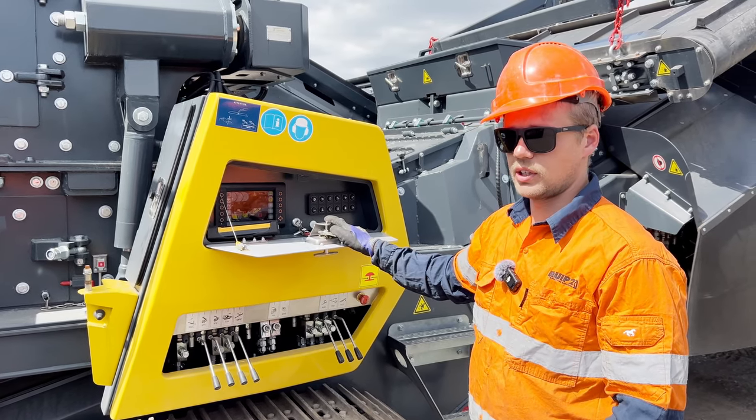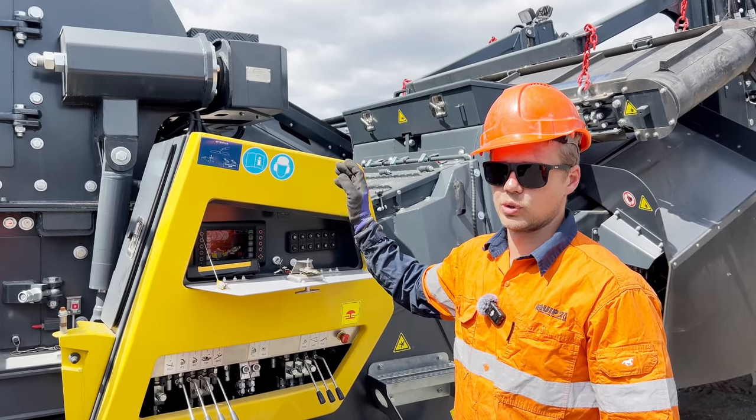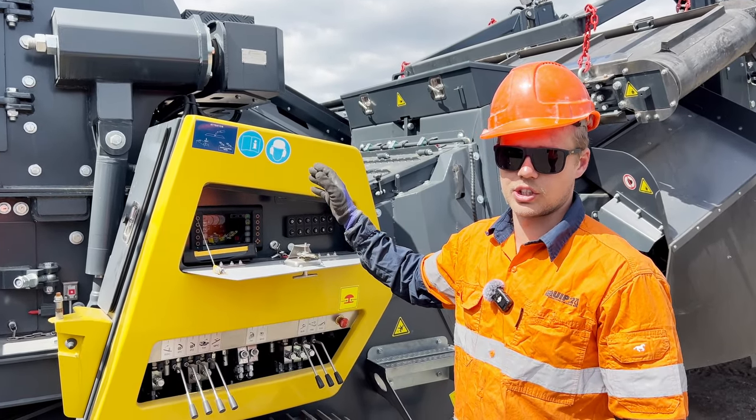Once we've done all that, we can start the machine and fold up the rub belt so it's out of the way to where we want to get to our crushing chamber bolts.